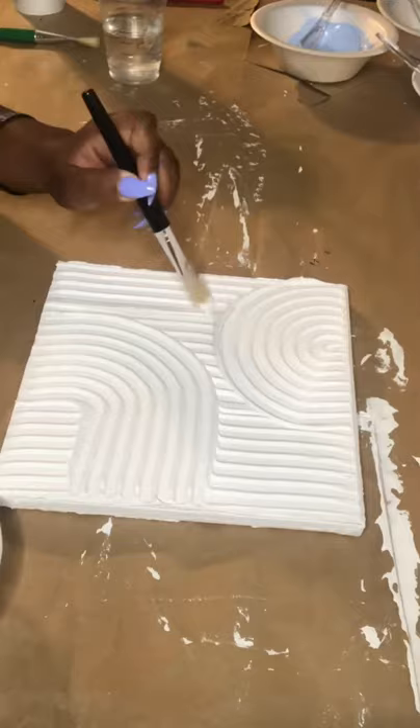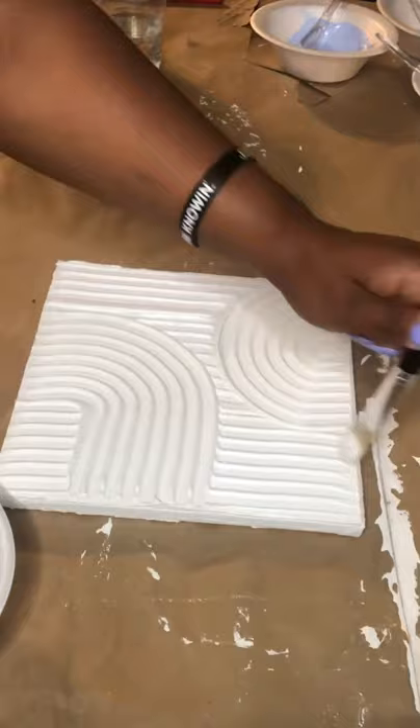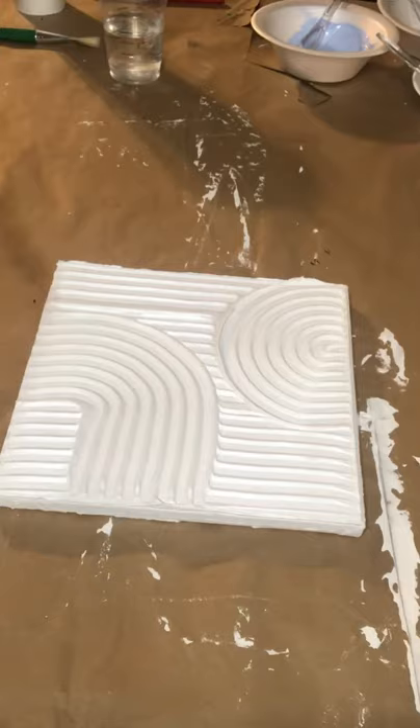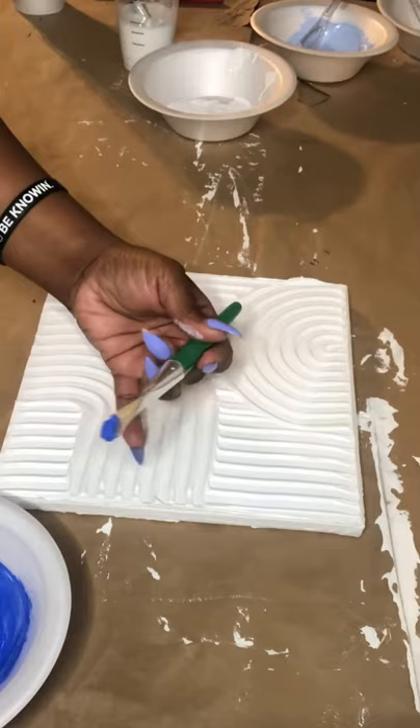Now that they're dry, it's time to paint. I did start with a white — I know the drywall is already white, but I wanted to go in and just make that white stand out a little bit more. Then I'm going to use a series of blues. I mixed the blues myself with just white and blue because I wanted to get more of a kind of ombre feel to it.